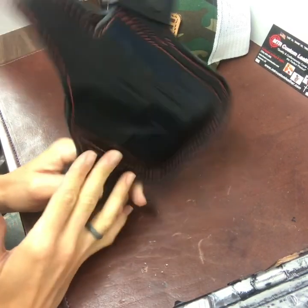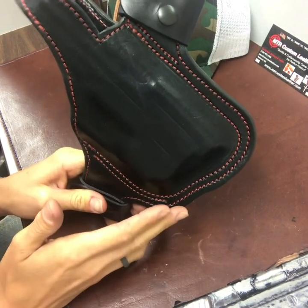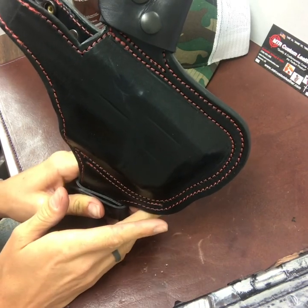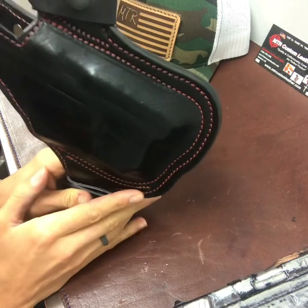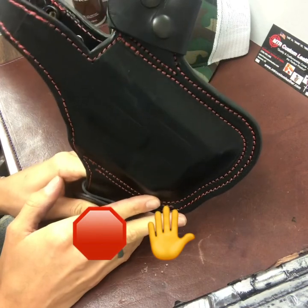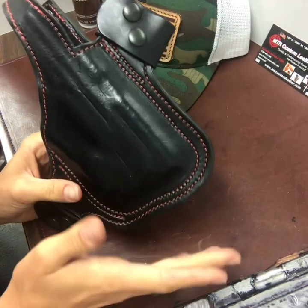When testing out your MTR leather products for proper fitment, never place a loaded firearm in a holster without first testing it. Should any MTR products become worn, loose, broken, defective, or ill-fitting, or in your opinion unsafe, cease use immediately. Because the leather will stretch, it will give, and it will wear.